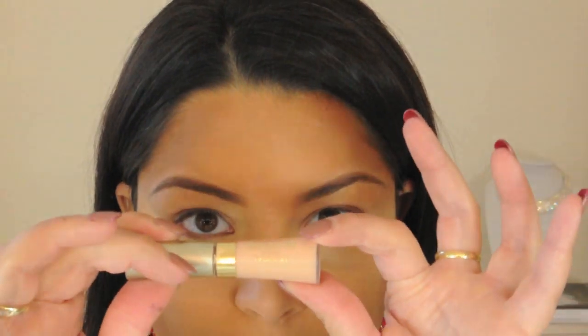Hi everyone! So recently I went to a wedding and this is a tutorial on how I did my makeup that day.